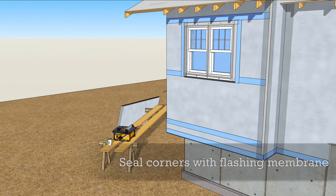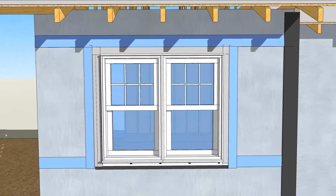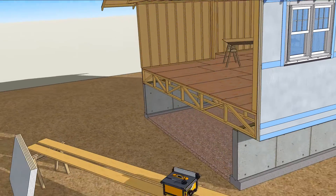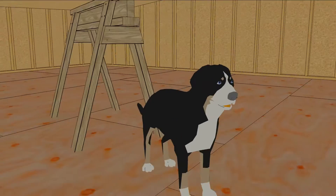Top it off by sealing the corners of the walls with wide pieces of flashing membrane. Now it's time to pat yourself on the back, because you've got an airtight wall that won't be dogged by water problems.